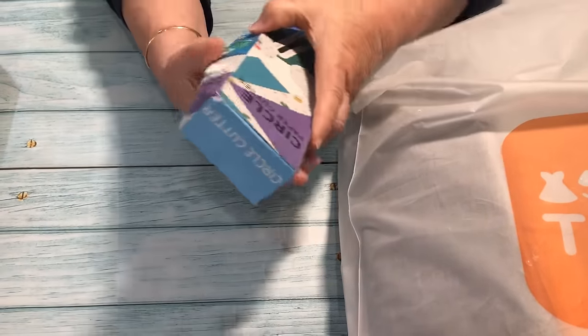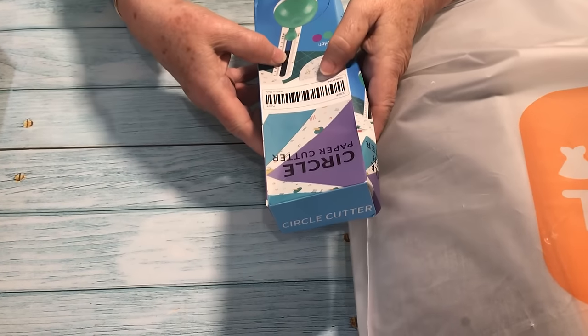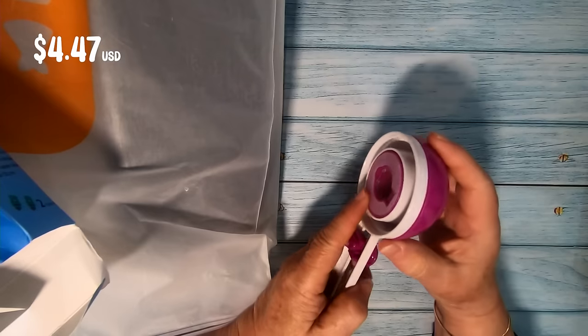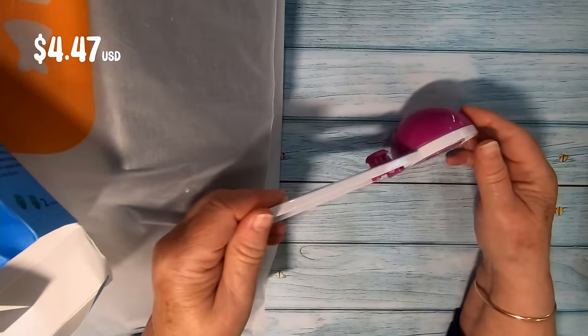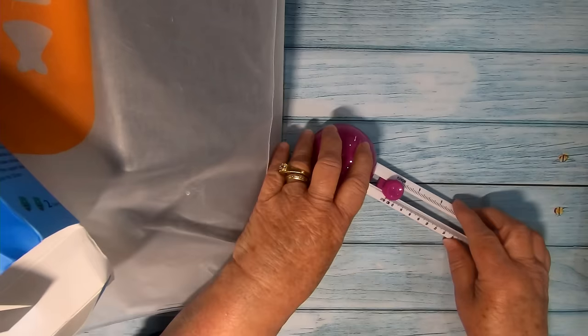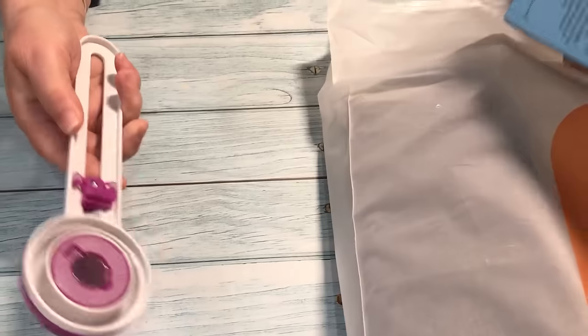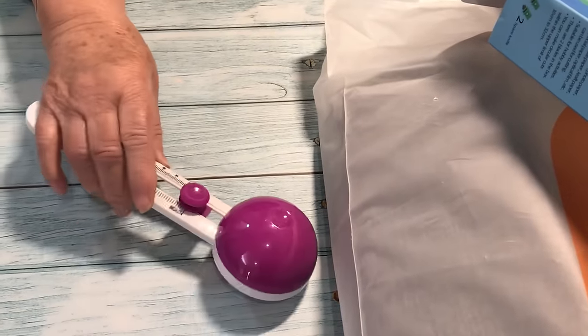Here we have a paper circle cutter. It comes with two knives and I've no idea how this works yet, but it looks fairly easy. I wanted this one because even though I have a number of different circle punches, they never seem to be the size I want, and I don't want to break out the ScanNCut just to cut one circle. This circle cutter allows for different sizes and it looks like it'll do the trick. I'm looking forward to having a go at that.